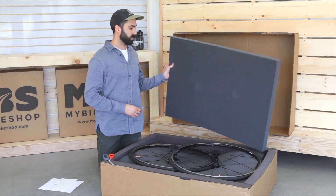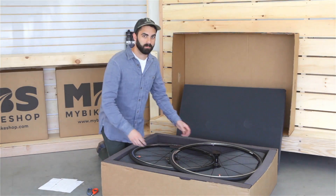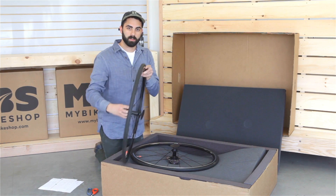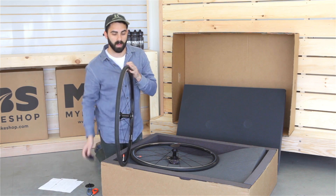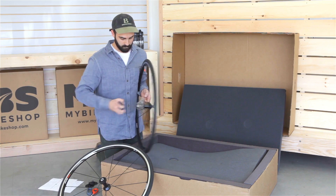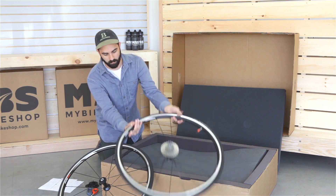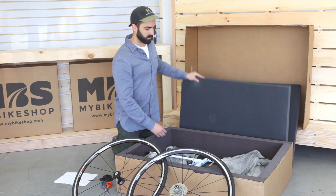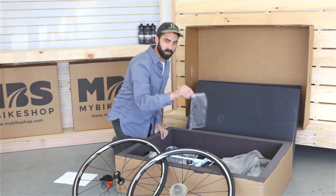Next up, lift off the first layer of foam and set that aside — it is reusable, so if you plan to travel, keep this foam. Next up, we have our wheels. Our wheels come deflated, and there are two hub protectors in each wheel. Remove these hub protectors and set them aside, especially if you plan on reusing the box. With the wheels set aside, we can then remove our next layer of foam, which will expose the frame of the bike, the seat post and seat, and our quick release skewers for our wheels.